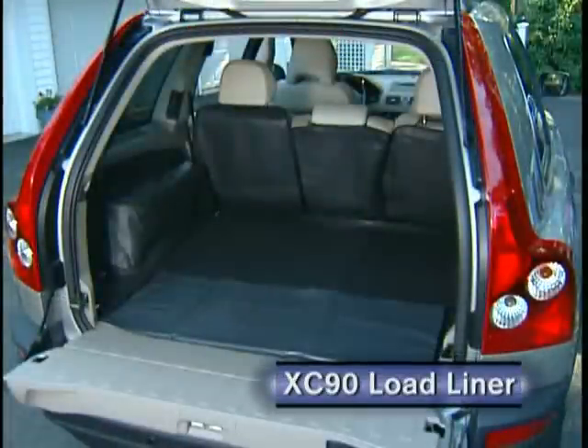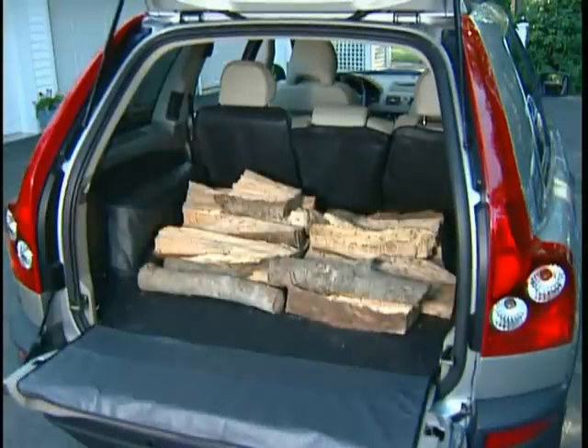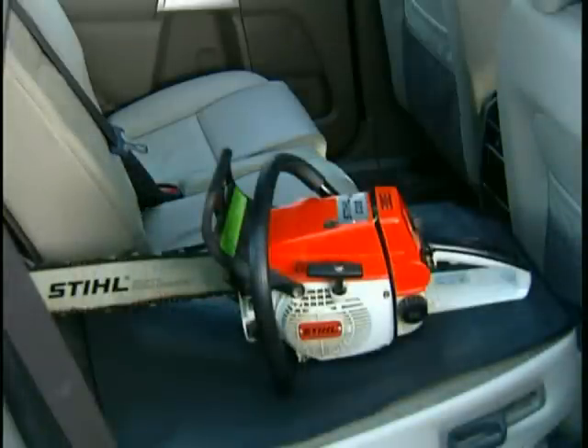This cargo liner provides serious protection for the load area of the XC90. It covers the floor and side walls, plus the back of the rear seats. Made from durable, grime-resistant vinyl, it's very easy to install and remove. The backrest portion of the protector is divided, so the rear seats can be folded independently.